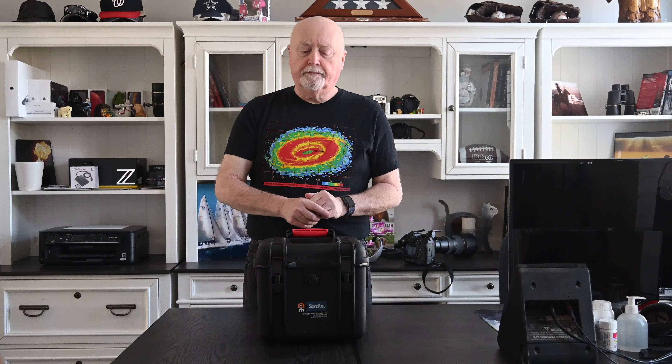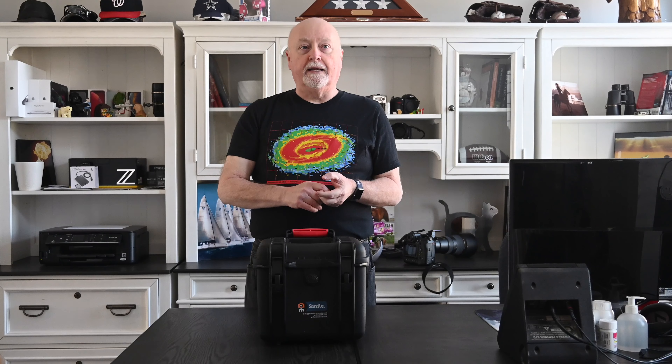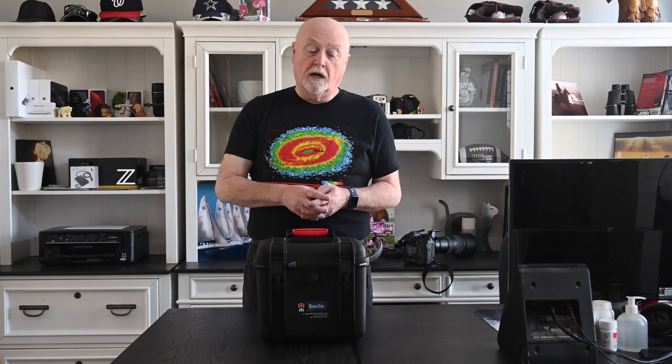Good morning everyone. This is Rob from Yo Photo Dude. Today we're going to do an unboxing video. I normally don't do it because everybody unboxes everything they get and posts videos, so they get kind of boring. But today's a little bit different. I'm getting ready to go on a trip and I wanted to rent a camera and body to take on that trip, and so I chose LensReynolds.com as the provider for the gear.